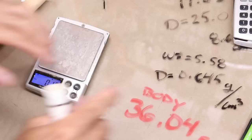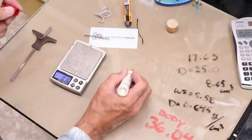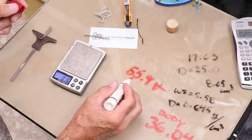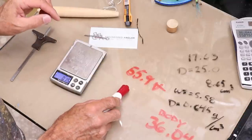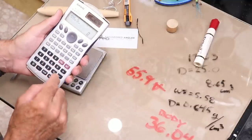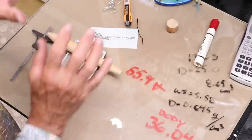I've already taken a sample and calculated the density of this wood: 0.645 grams per cubic centimeter. Dividing 36.04 by 0.645 gives 55.9 — that's the volume in cubic centimeters. Since water weighs 1 gram per cubic centimeter, the lure has to weigh less than 55.9 grams to float, but I don't want it anywhere near that. I want it about 15% less than the maximum, so 55.9 times 0.85 gives me 47 grams. The body and all hardware together should not exceed 47 grams.